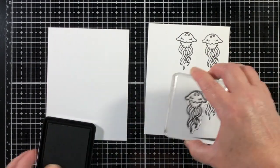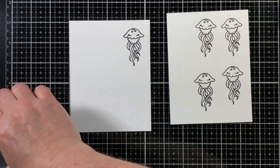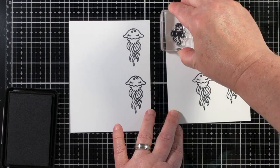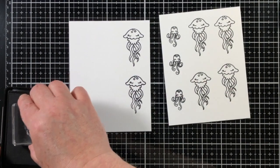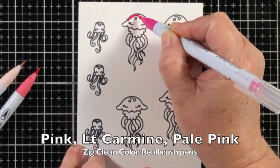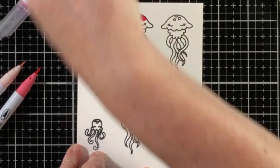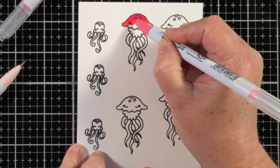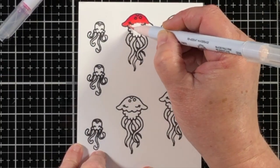Now I'm going to stamp some of the images. These are the mommy and daddy jellyfish, which is what my son told me — the big ones are the mommy and daddy, and the little small jellyfish are the babies. I thought maybe the larger image wasn't even a jellyfish at all, but he informed me it was a jellyfish — we've got the parents and the babies. They were stamped with Ink on 3 Blackout ink, which is waterproof, and I've stamped them onto some Bristol smooth paper.